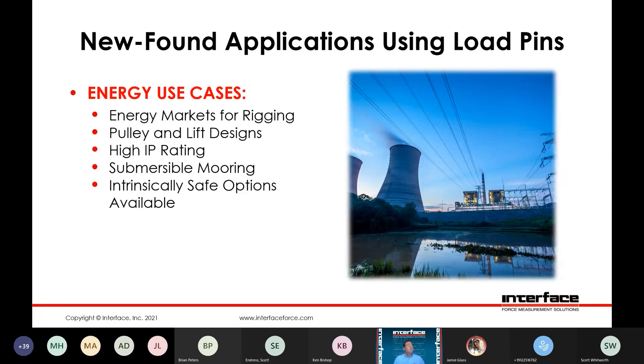Energy use cases — we see this for rigging quite frequently as well with the shackles. People are picking up items and need to make sure their rigging structures are within safety limits and tolerances. Pulling and lift designs, high IP rating. We've seen some use cases where people need to submerge different structures in flows like a river or ocean current, and the high IP rating of the pins facilitates that application very well. Intrinsically safe options are available for hazardous environments.